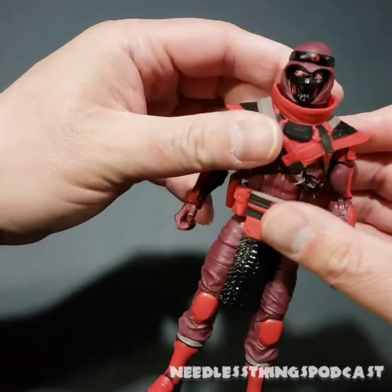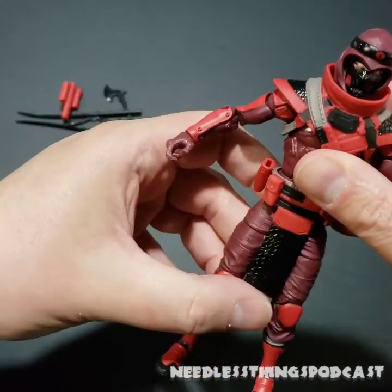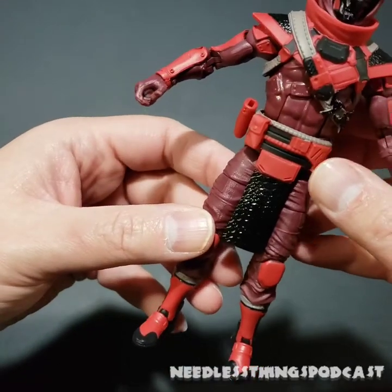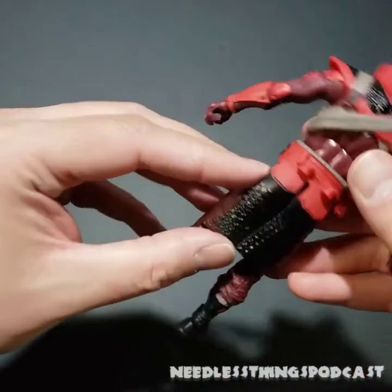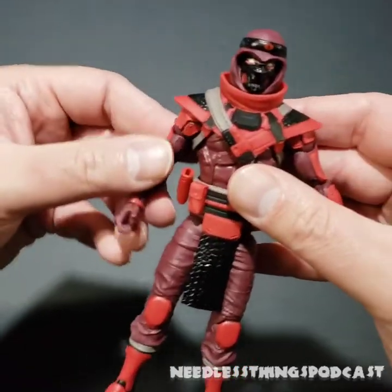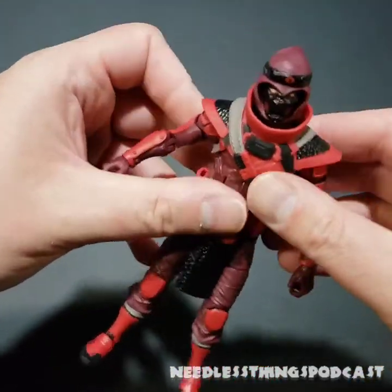You can hear a review of the video game GI Joe: Operation Blackout on the latest episode of Audible Interlude. While this character is not in the game, this textured loincloth-type piece is very familiar. I'm wondering if this is going to be reused for a standard Storm Shadow, because in the game he has a similar piece. The character models in the game are based directly on the Classified series figures.